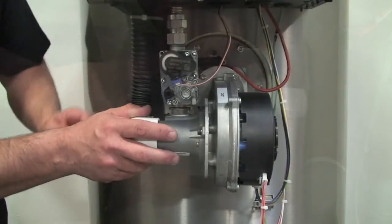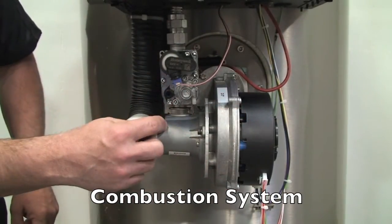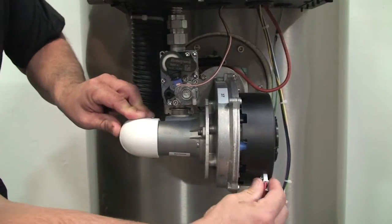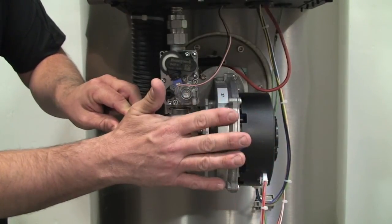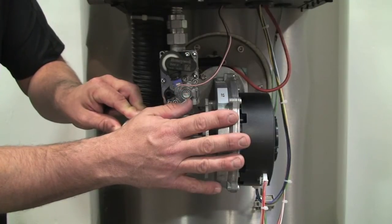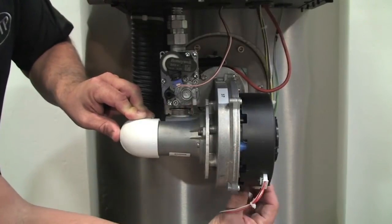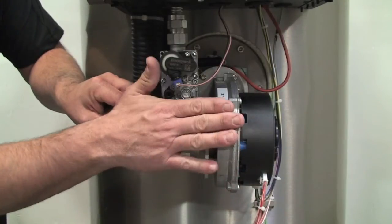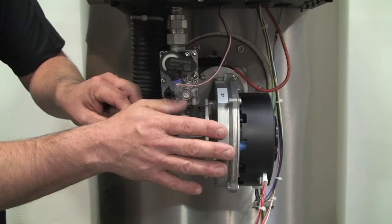Here's our combustion system. We have our combustion fan, our Venturi, our gas valve, and our air inlet pipe coming into the Venturi. On the fan, we have our pulse width connection here, which allows us to vary the speed of the fan to give you a three-to-one turndown — to vary the input depending on what set point you have and the rate of change inside the heater. And then we have our power connection here, which provides power to the unit and powers the DC fan in order to drive the fan electrically.